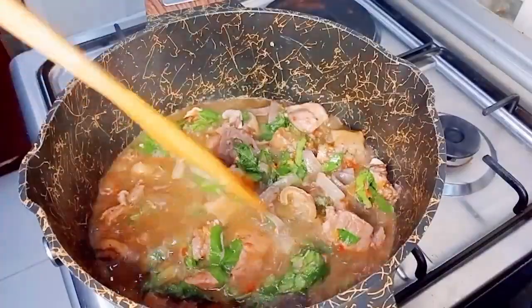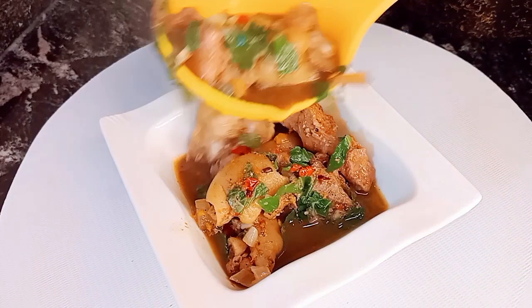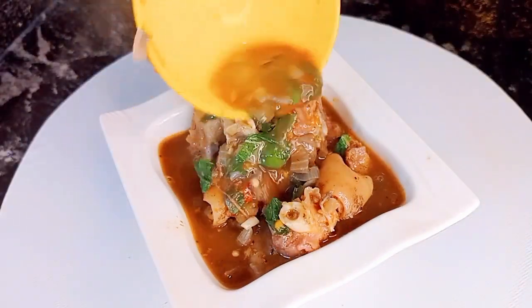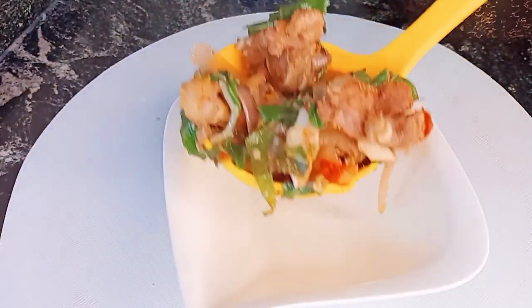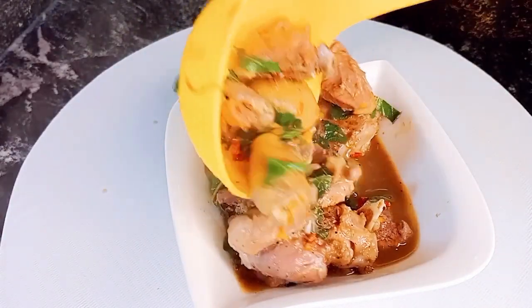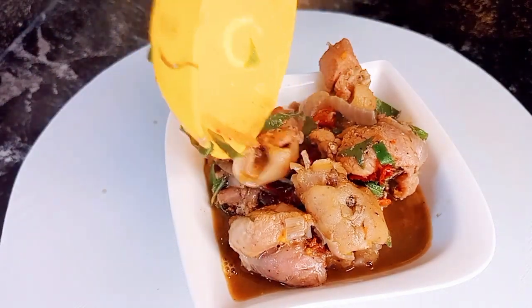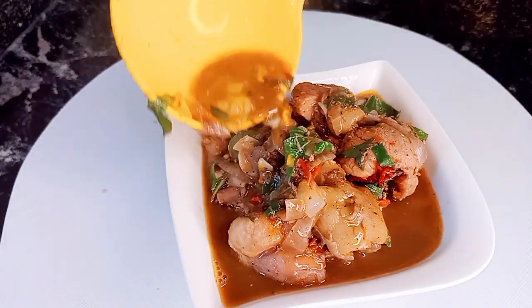I'll just combine everything together and our delicious, mouth-watering goat's meat pepper soup is ready! Trust me, this tastes so, so good and it's so easy to put together. Would you be trying this recipe? I enjoyed mine with some boiled plantain — I'd love to know what you enjoy yours with. Thank you for watching, don't forget to subscribe, like, and share!